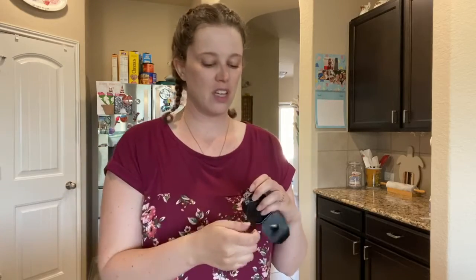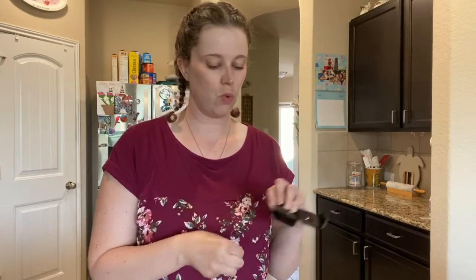I want to show you how to do it in case one of the reasons you're not doing it is because you don't know how to do it properly. What you want to start with is string floss — you're going to get a piece about 18 inches long, give or take.